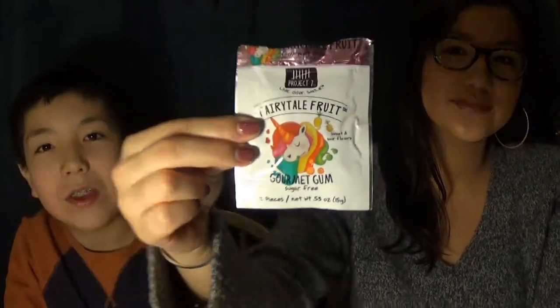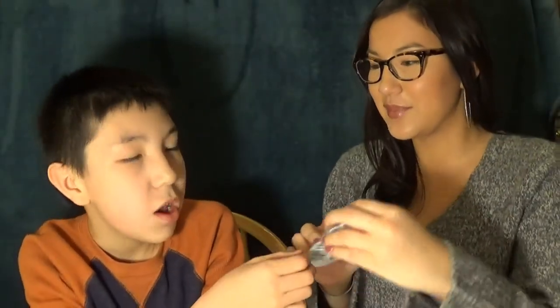So the first one is Fairy Tail Fruit. Fairy Tail Fruit? Fairy Tail Fruit. I will link the first taste test in the description so that you can see that one if you haven't seen it yet.